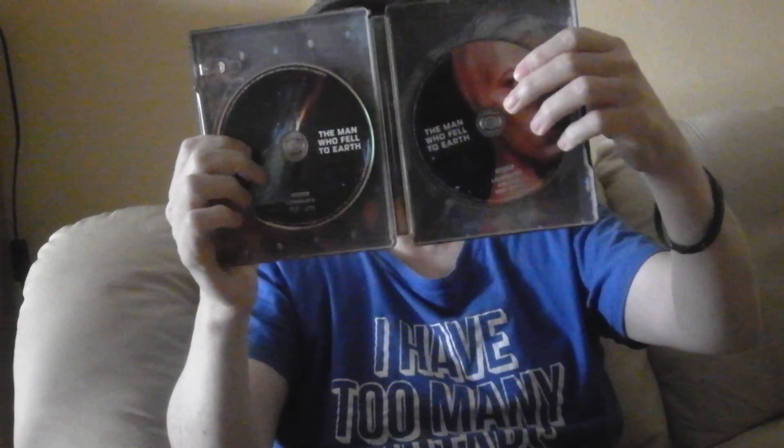It comes with a digital copy as well, but I never look at digital copies — never have, even with Blu-rays. I don't see the point myself. Let's take the discs out so you can see the artwork behind.